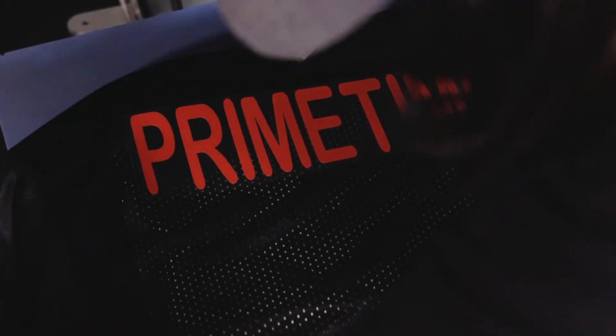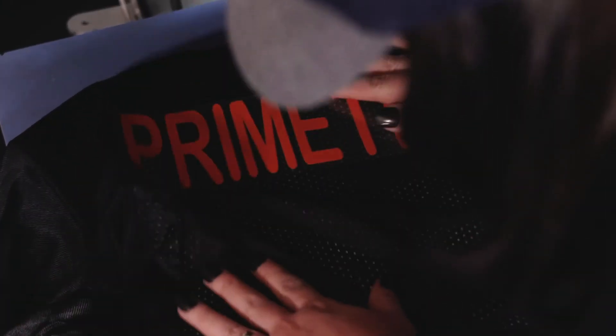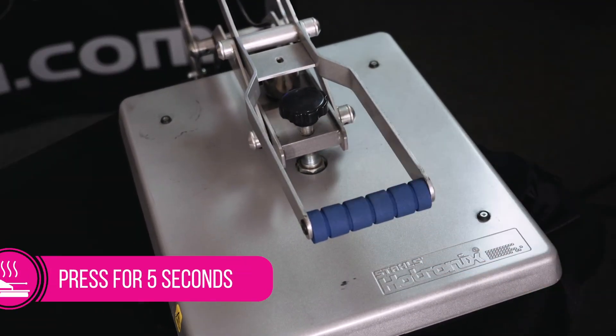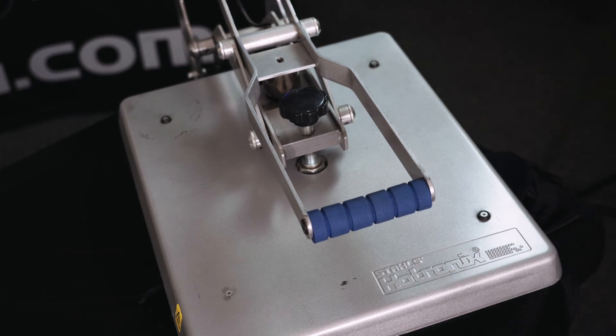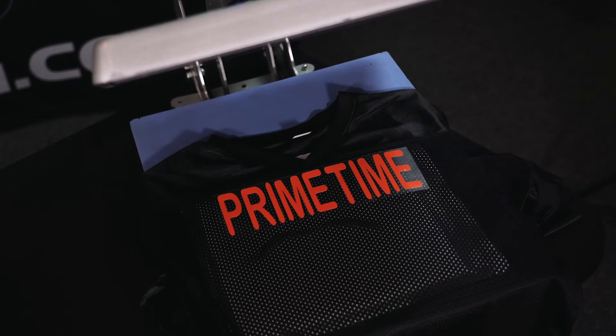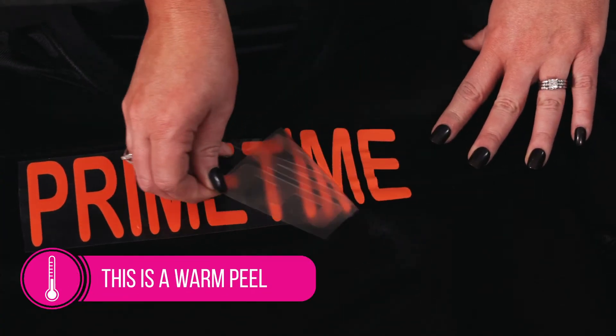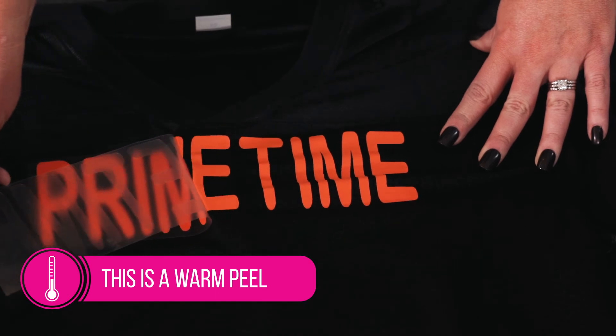After you've weeded your design, place it in the location that you want on the garment of your choice. After you've pressed the garment at 265 degrees for five seconds — which is what I needed for this garment after I tested it — then you peel, warm peeling from left to right at a 90 degree angle.